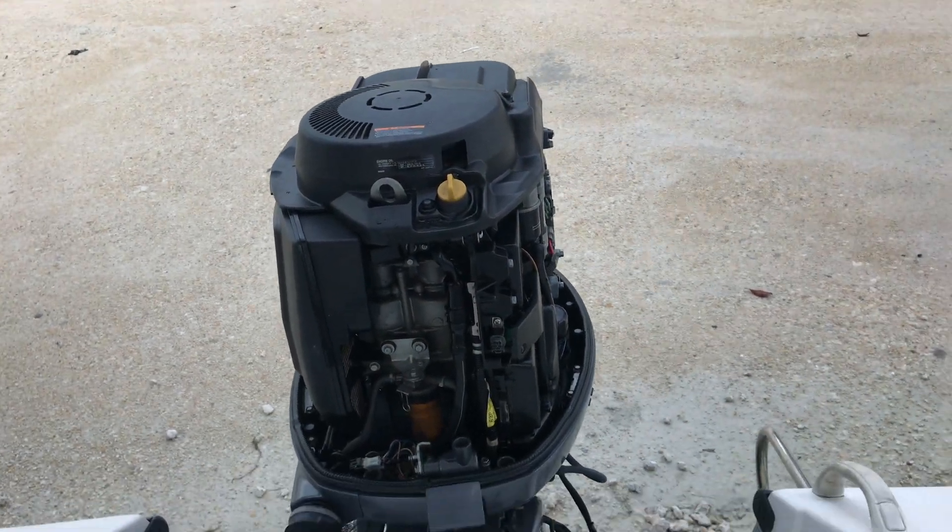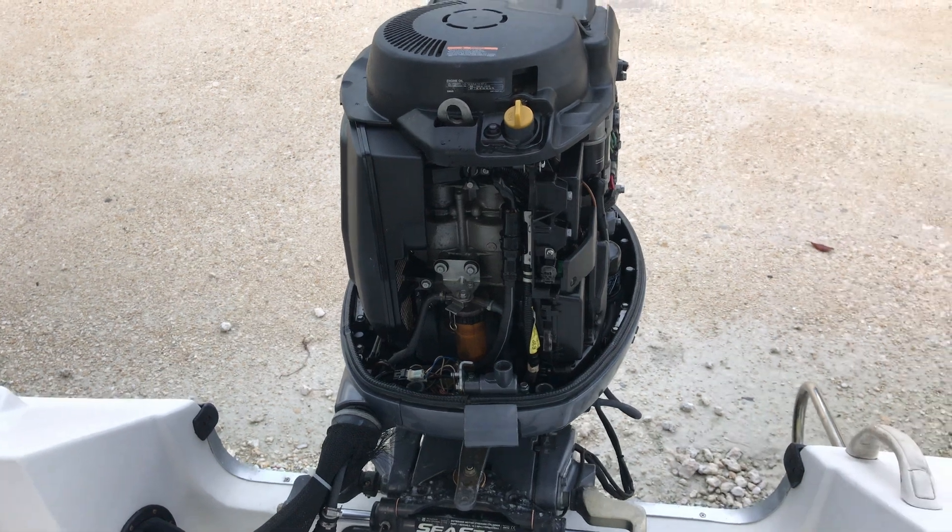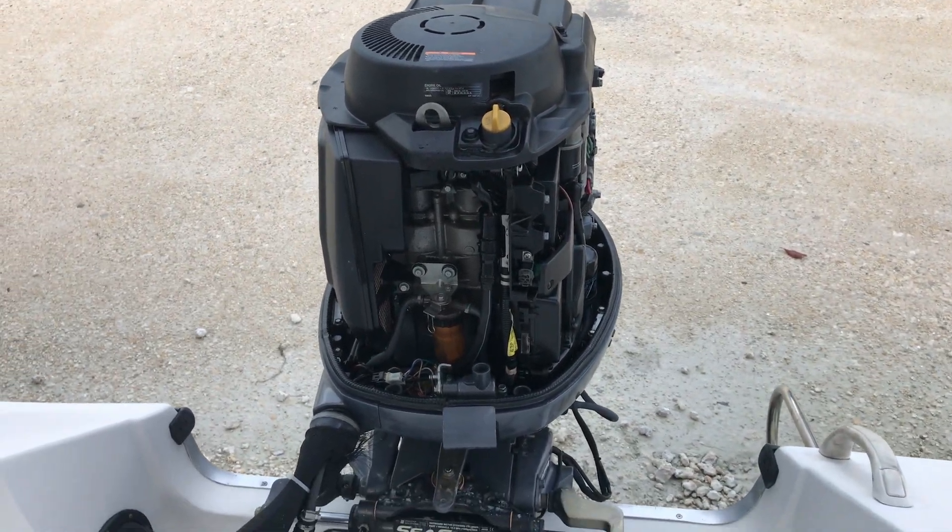Boat ownership, guys — for a little boat like this, a 20-foot center console with a 150, it's still a lot of work. But I enjoy it. Do you guys enjoy it? I do. Alright, I'm out.